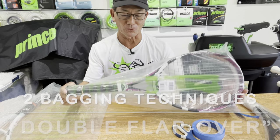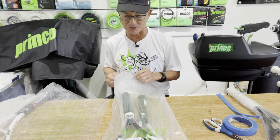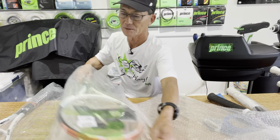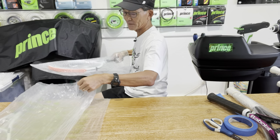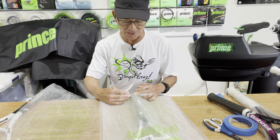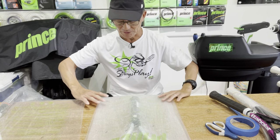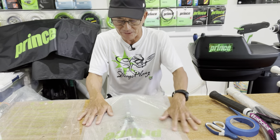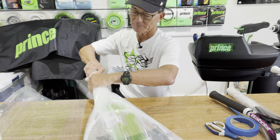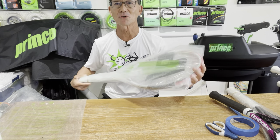Sometimes I use the double flap over technique. I use it when I have bubble wrap and when I ship rackets to some of my clients. When there's a racket with bubble wrap, it's hard to make the tail because of its thickness — sometimes the bubble wrap will be shorter than the racket itself. In this case, the bubble wrap is actually past the butt cap. So I flatten it out and basically fold one side over and then fold the other side over. I'm calling it a double flap. You can use a rubber band or painter's tape to secure it. This technique works for a single racket or a double racket.